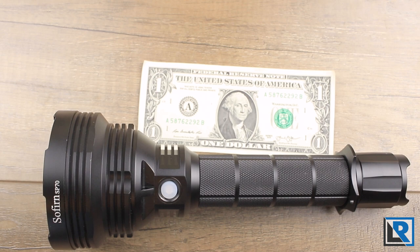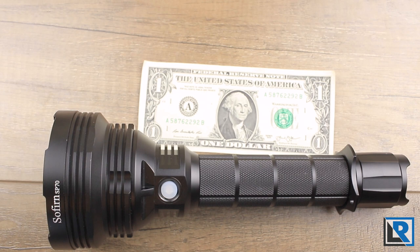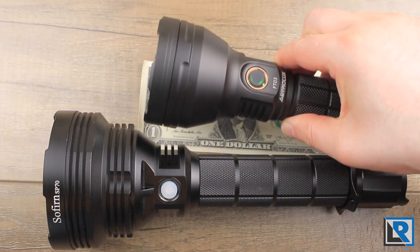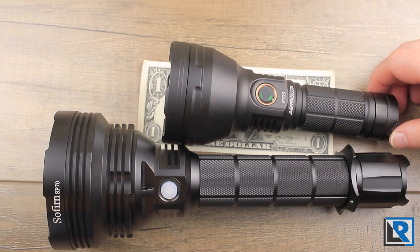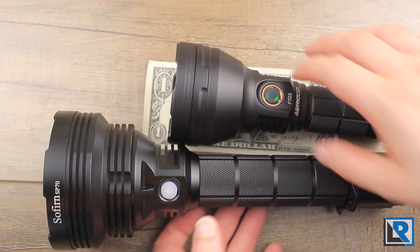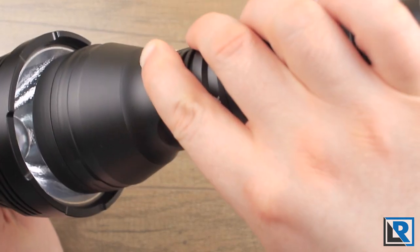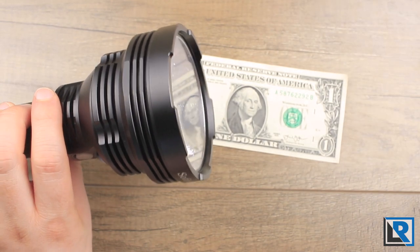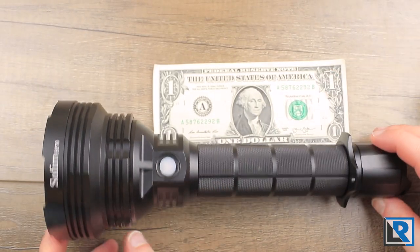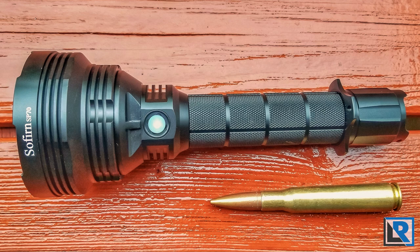I don't have any modern lights this long to compare it with, and I can't find my Klarus XT32 right now. My stand-in comparison is the Astrolux FT03 that I looked at last week. It uses one 26650 battery and is just not as big. The Sofrin is just huge — you can see how much room there is. I have a picture against a .50 caliber rifle round and it makes the round look small.